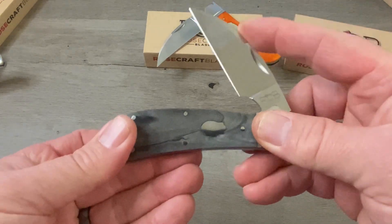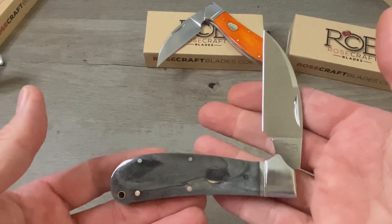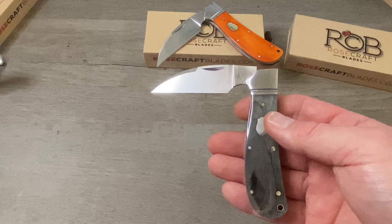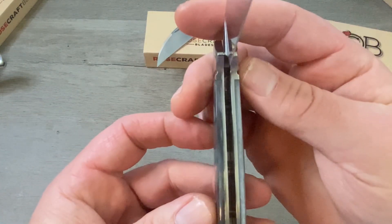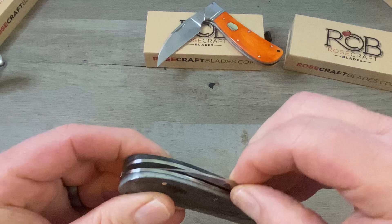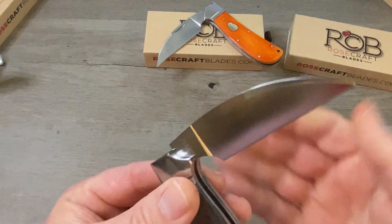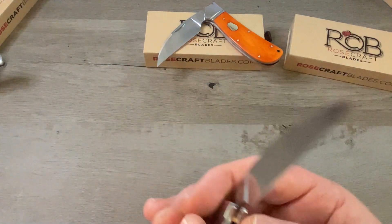The acoustics on here are phenomenal — the walk is buttery smooth and the talk is loud and vocal. The pull I would say is about a five, but of course pull strength is subjective and I tend to prefer stronger, heavier pulls, so what is a five for me might actually be a seven for somebody else. On all of these Rosecraft Blades there's a stop pin down in the blade channel, so you never have to worry about any blade wrap. The edge grind is fantastic — it is wicked sharp, perfectly even on both sides, with no areas where they got too light or too heavy.